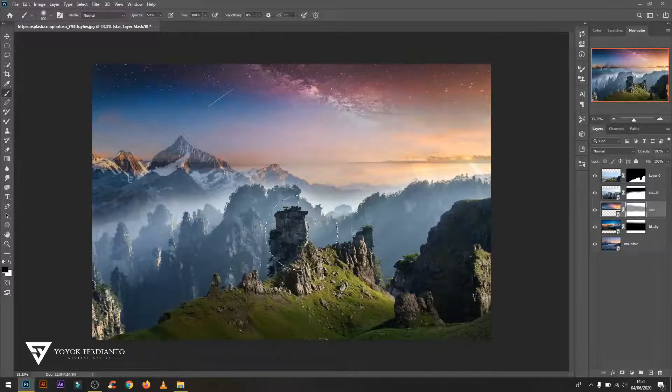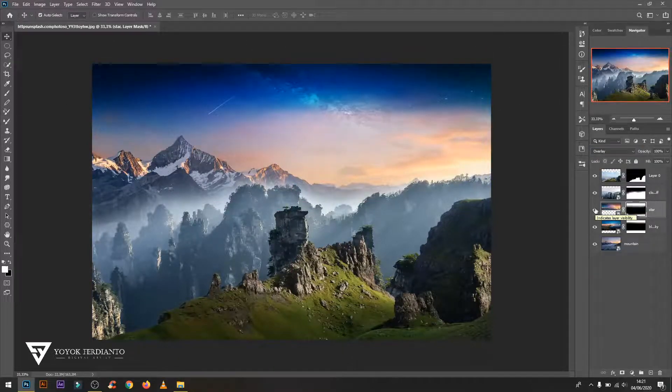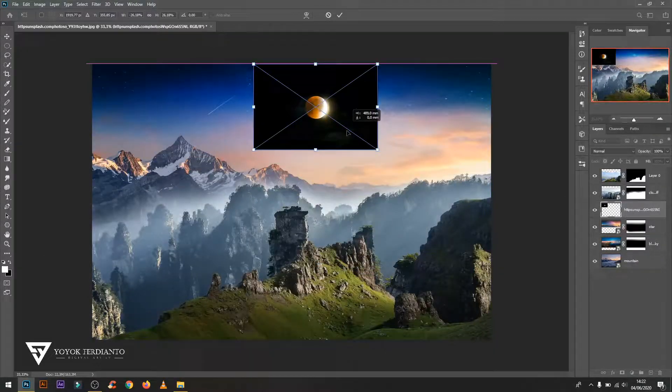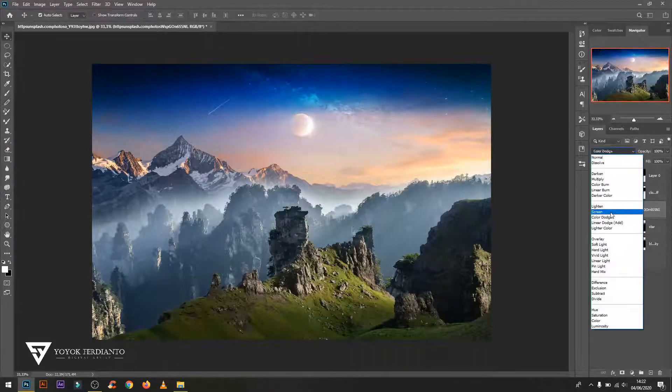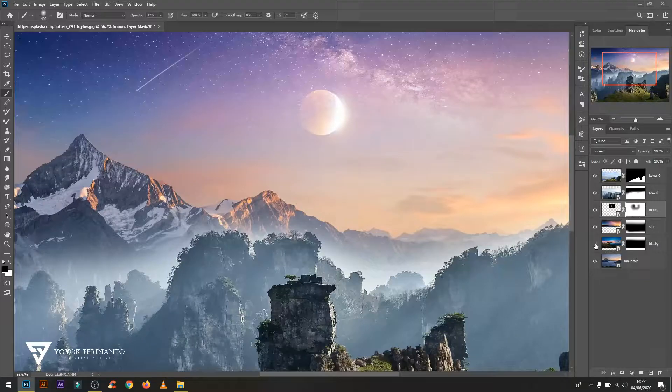In the star image, change the layer mode to Overlay and set the opacity as desired. Change the layer to Screen for the moon image and set it using the layer adjustment Levels, or erase the edges of the moon so it looks more natural.